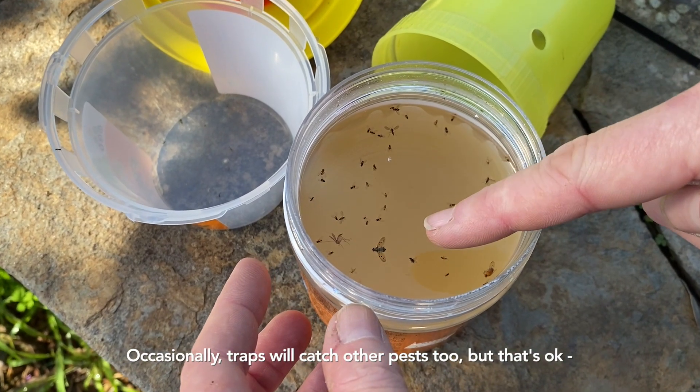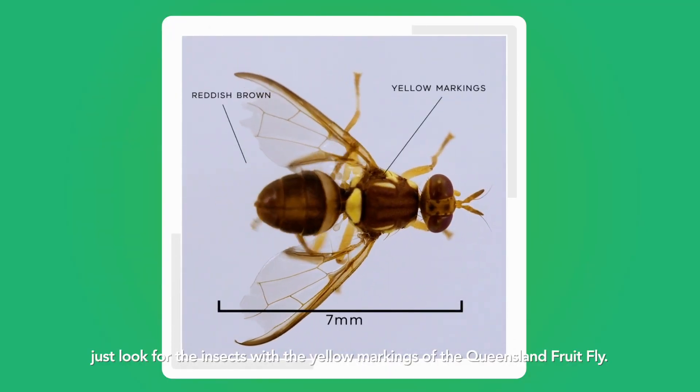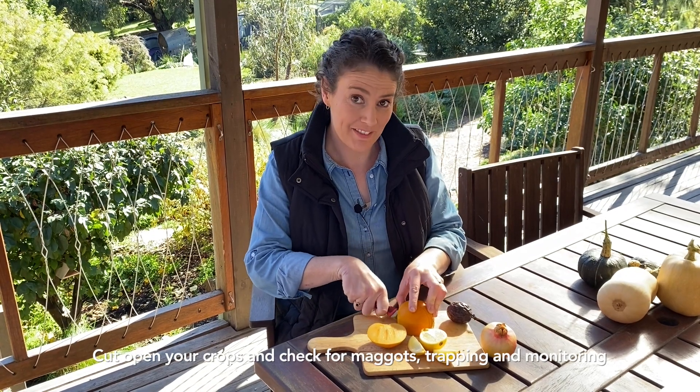Occasionally, traps catch other pests too, but that's okay. Just look for the insects with the yellow markings of the Queensland fruit fly. Cut open your crops and check for maggots.